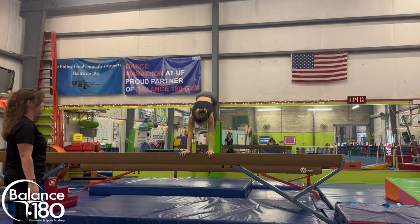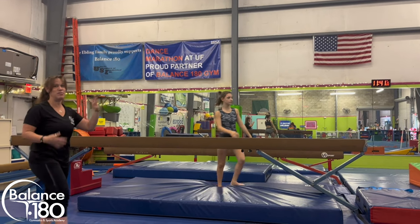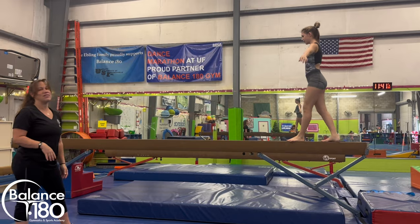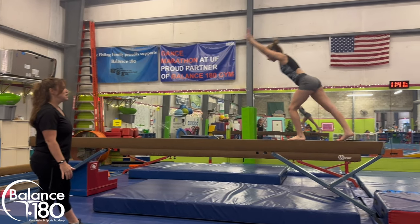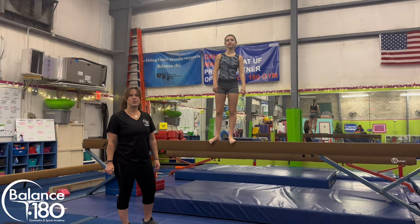When she does it by herself, she's going to come down holding the beam when she lands. Ultimately, what it should look like once they get really good — after many spotted repetitions — is a true side handstand, all the way up and all the way down.